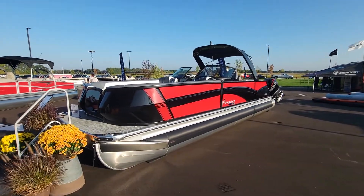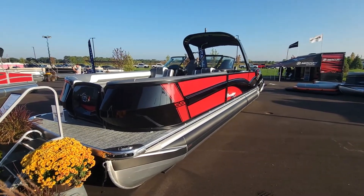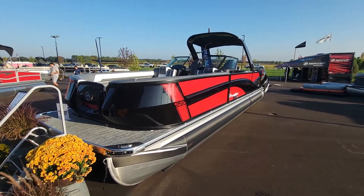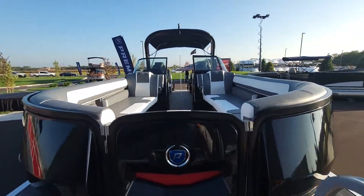Hey, this is Dave with Carefree Boat Sales. This is the all-new Premier Super Sport model. It's got a very nice fiberglass cap on the front and a new design down the exterior. I'll walk in here and show you this boat.